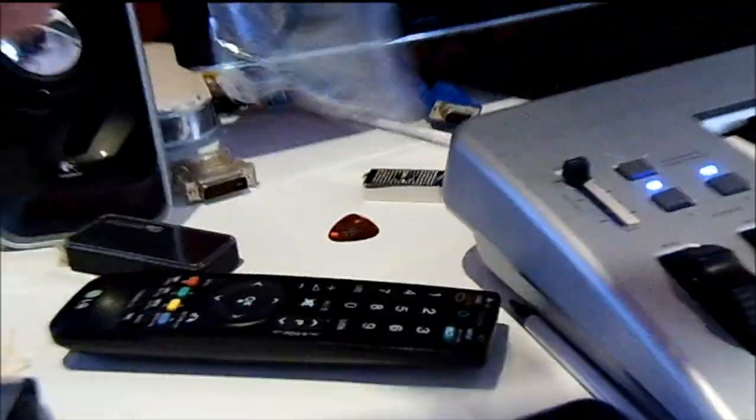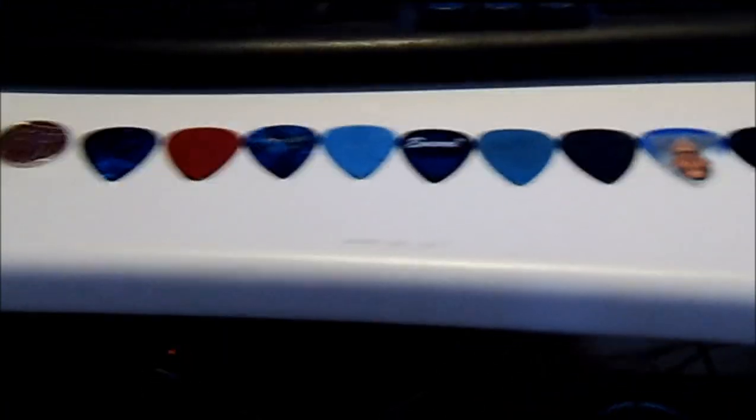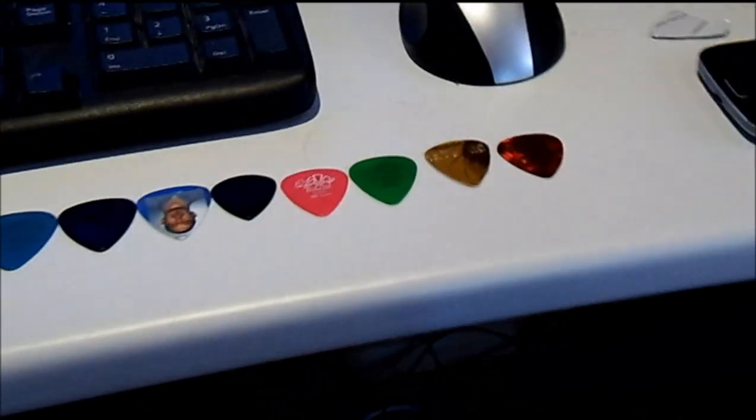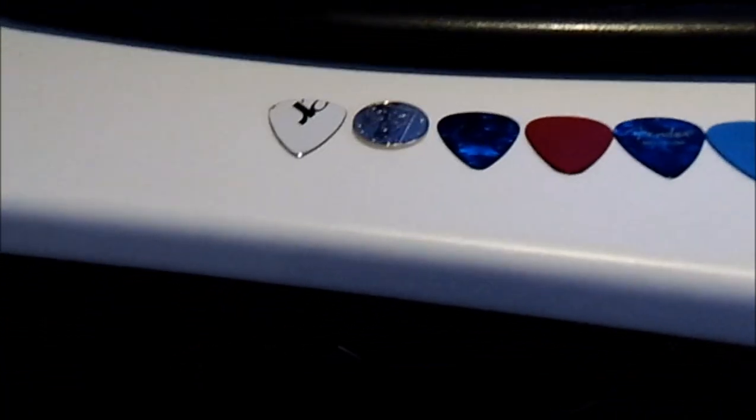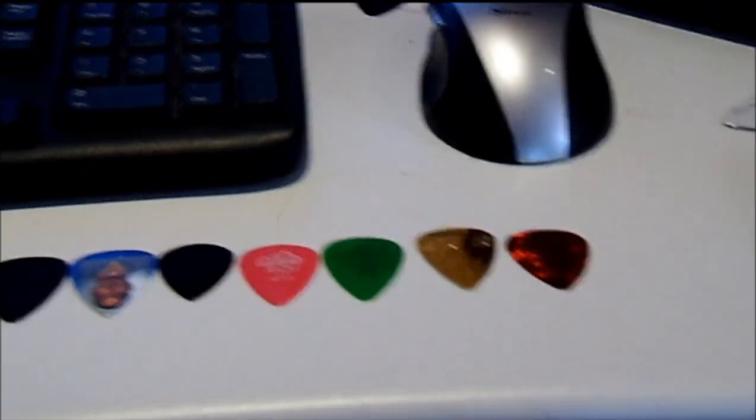The basic idea of this video is my wife bought me one of these plectrum makers. You shove any old bit of plastic in, slap it shut and it makes your plectrum. As I've got a lot of materials lying around, I'll see how they stack up against regular picks. And as I've got so many from so many different places and in different conditions of wear, I might actually make a whole video out of it.